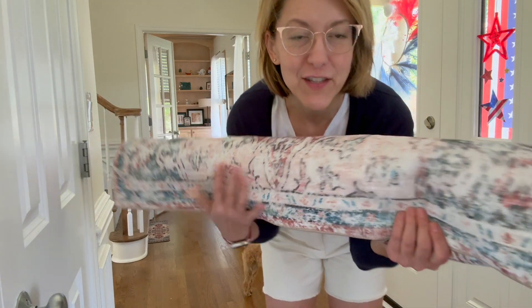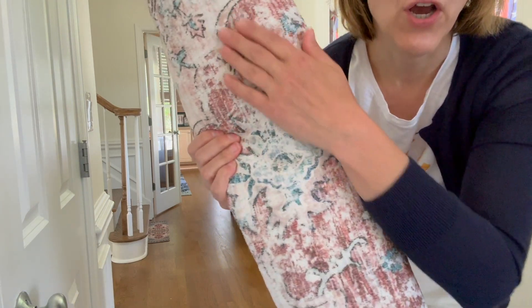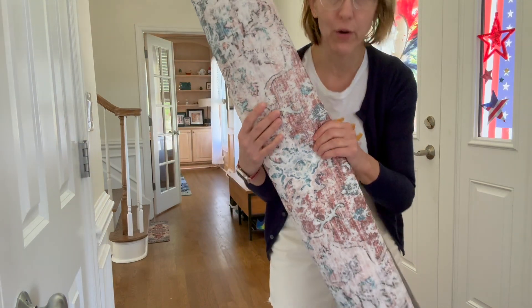Hi everybody, it's Jennifer. Look at this gorgeous rug I was gifted. First of all, so soft. The colors are gorgeous — it's that beautiful boho chic.